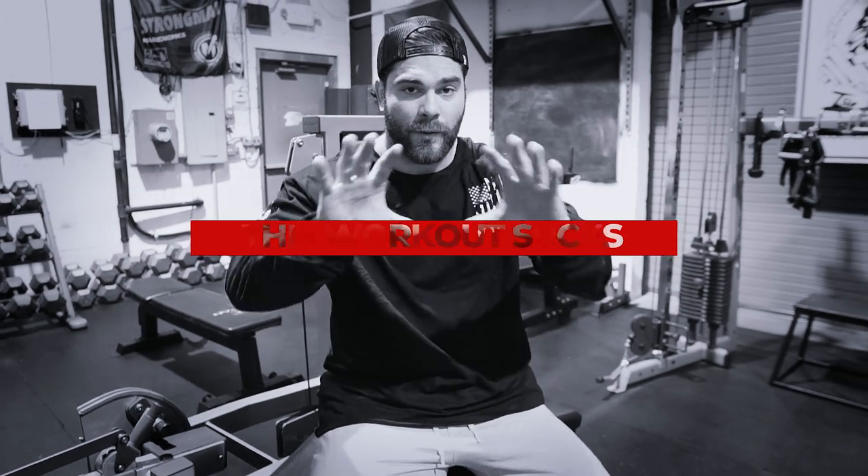Usually when I do Bulgarian split squats, it feels like my soul is leaving my body and I hate everything — life, existence, everybody around me. It's a really painful experience. However, this entire workout felt that way the entire time, so warning: parental advisory — don't do this unless you're really trying to get into the pain cave.